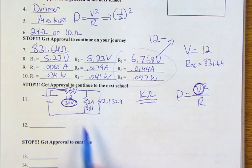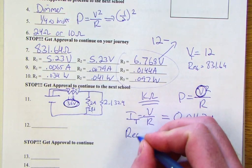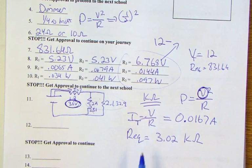That current through the 1.8 kΩ resistor is our total current. Finding the equivalent resistance of the two parallel resistors and adding the series one gives a total equivalent resistance of 3.02 kilohms. With total current and total resistance known, our maximum total voltage is 50.4 volts.